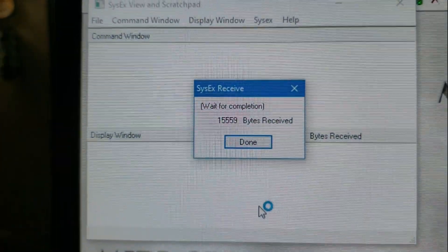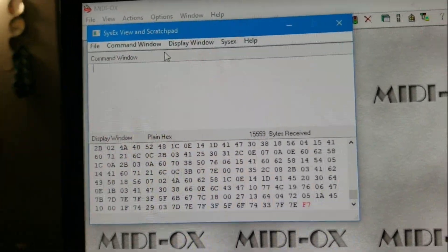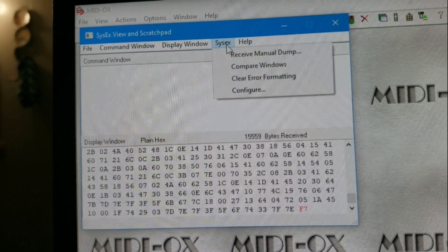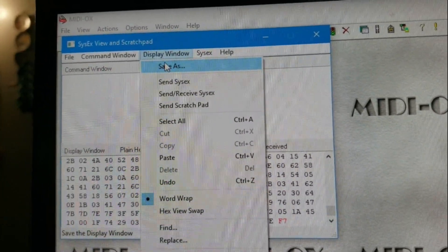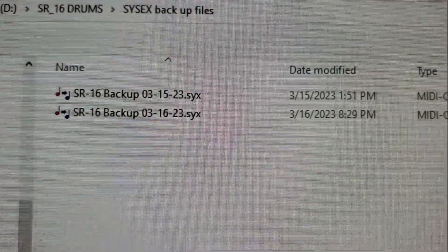Hit play and you'll see it sending MIDI — it fills out as it goes. When it's done, hit done. Then go up to SysEx in MIDI-OX, click 'save as,' and save it to your computer. That's what it looks like — that's it.